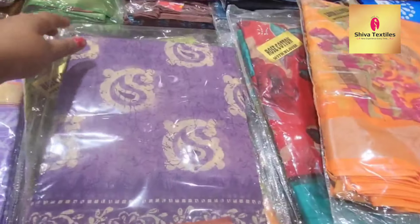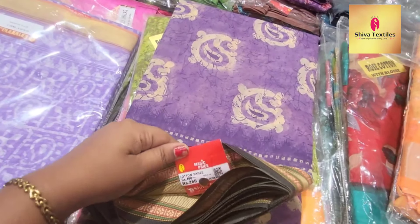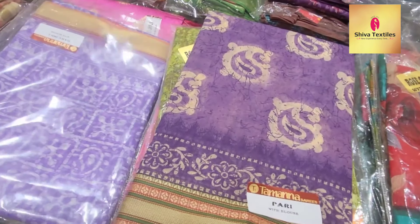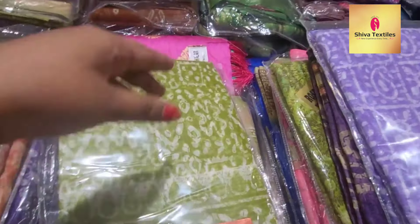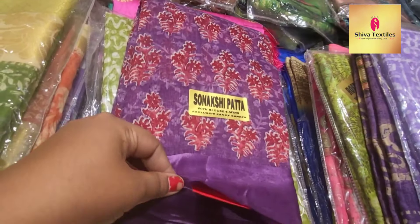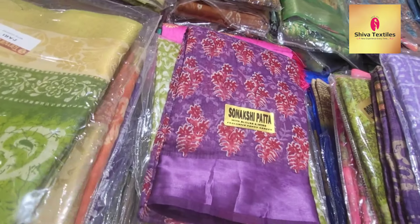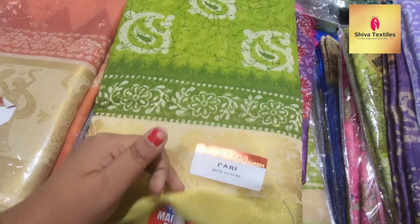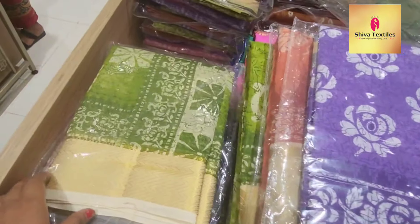I am going to show you a cotton series. The same series is ₹260. It is very affordable. You can buy a cotton series. There are colors here. This is ₹230. You can buy a blouse piece or give it as a gift. This is ₹260. The next one is ₹160.